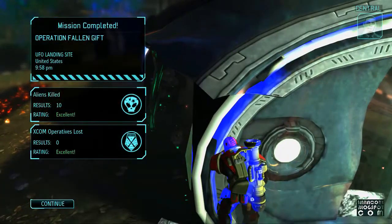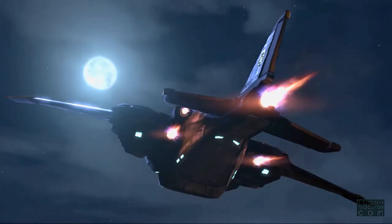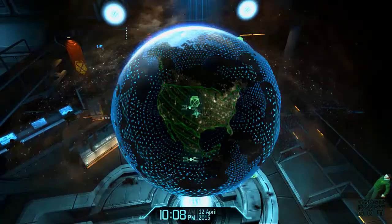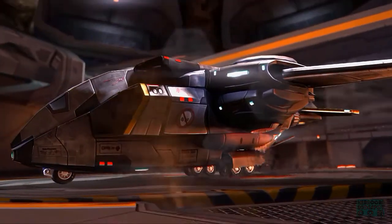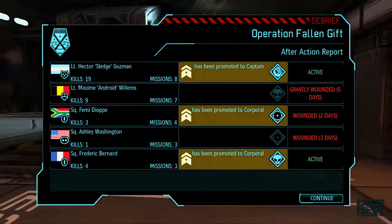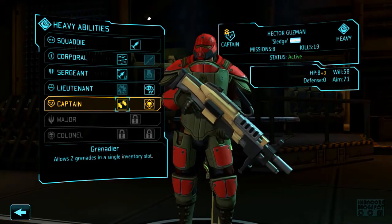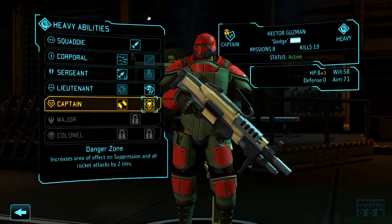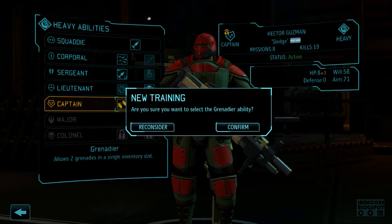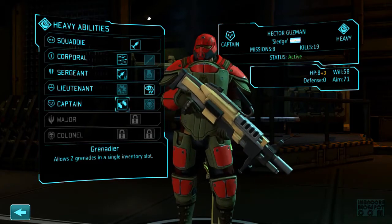Alright, operational objectives completed. You've got lots of wounded though. Luckily we've unlocked that accelerated healing perk. Alright — gravely wounded. I'll take this grenade perk, but then I'll have to re-equip the grenades. I think I've equipped him with a nano-fiber vest.